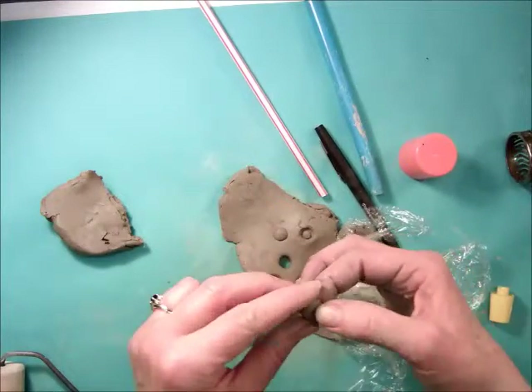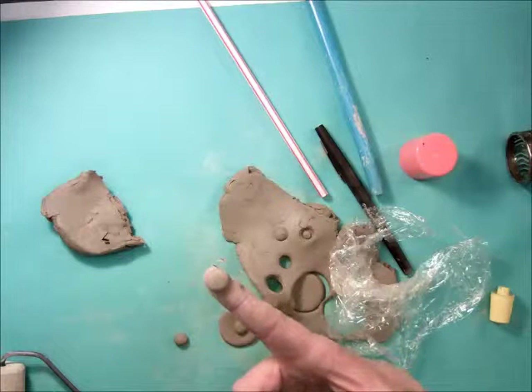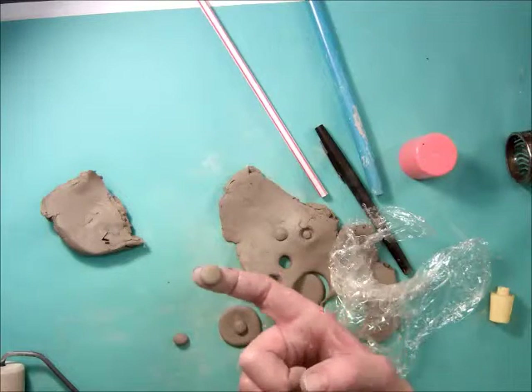There you go. One student used these as the dots on a ladybug. Get them nice and round. And that's how you make perfect little eyes or circles out of your clay. See you next time, bye bye.